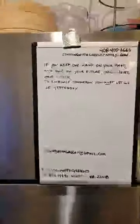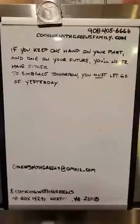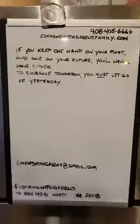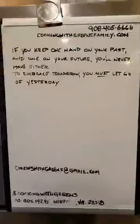Now we're going to check out the fridge — our 'Pastor-GE Frigidaire' has a word for the day. Thank you for the stars, y'all are the best. The word for the day is: 'If you keep one hand on your past and one on your future, you'll never have either. To embrace tomorrow, you must let go of yesterday.' Let's say that one more time — if you keep one hand on your past and one on your future, you'll never have either. To embrace your tomorrow, you must let go of yesterday.